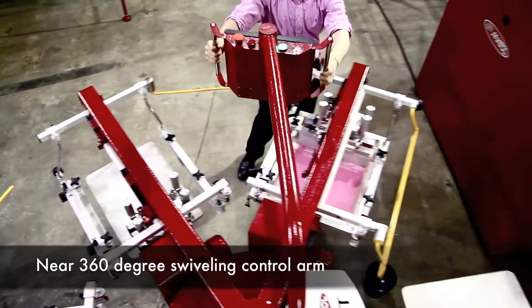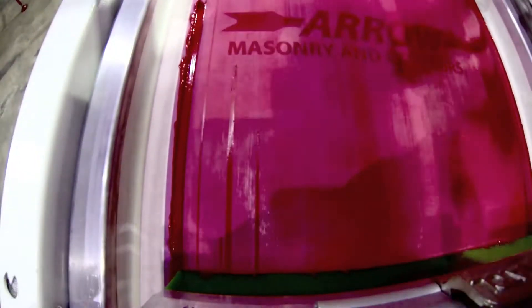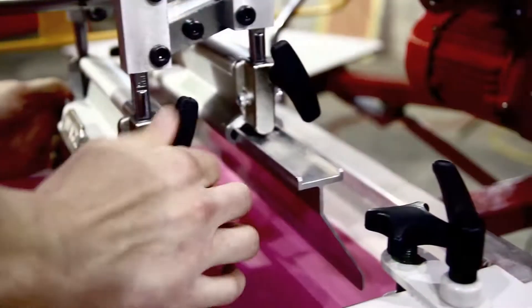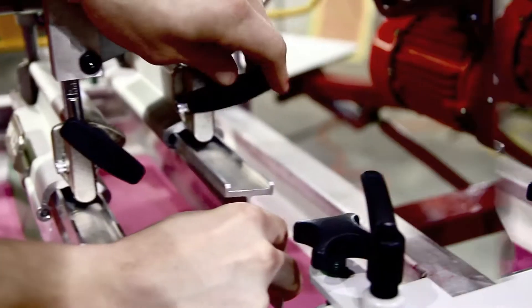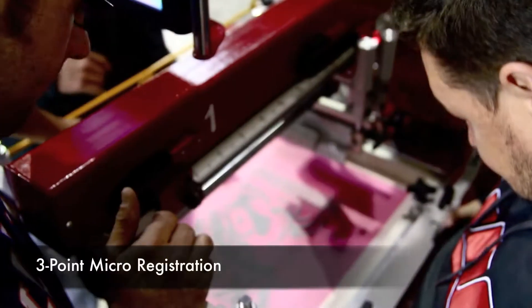Available in four different max image area models, ranging from 15 by 16 to 20 by 28. Tool-less features include single-control squeegee flood bar lock and release, 30-degree squeegee angle adjustment in 5-degree increments, and single-control front and rear stroke adjustments, allowing printers to compensate for any substrate.